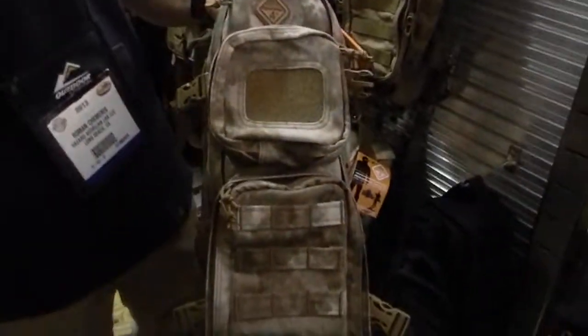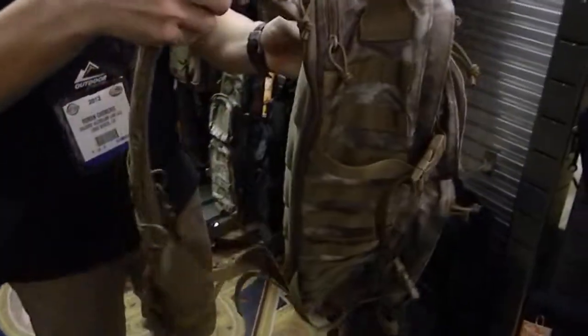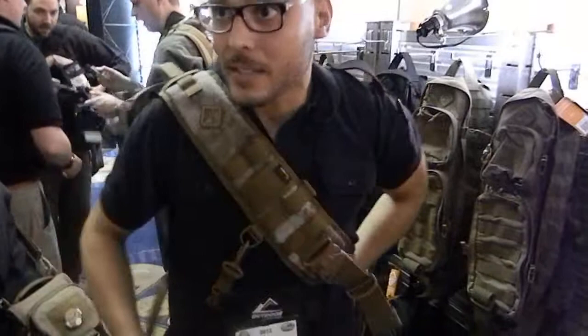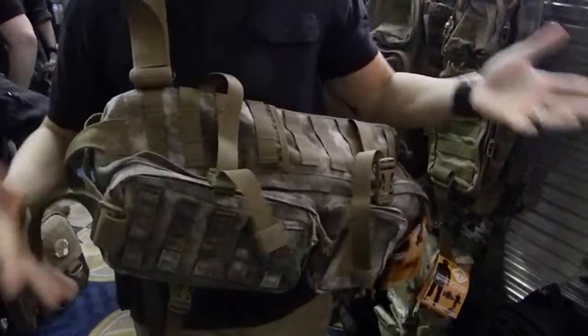This is our Plan B multi-purpose bag. It's a sling bag, so you can actually access it while it's on you — right there. And it has two points of contact on it, so if you have a rifle or whatever, you're still good.